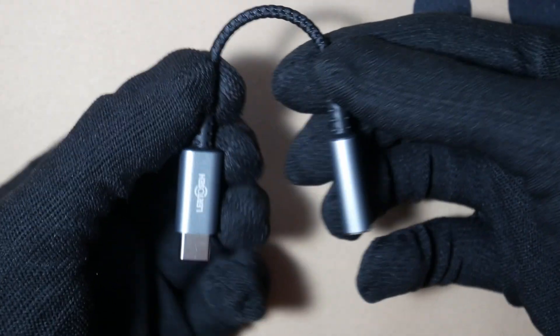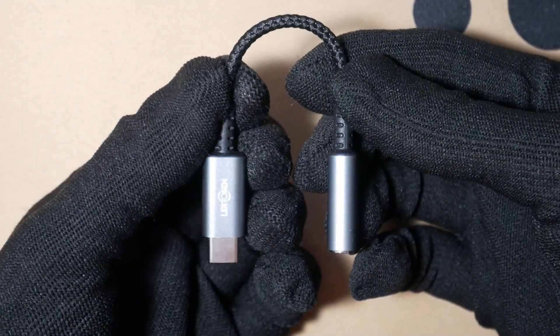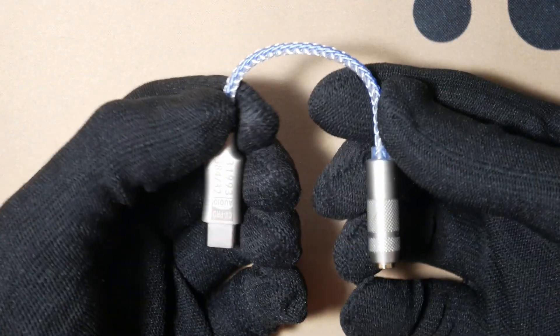Hello, you are currently listening to me on this USB-C dongle that I bought from Amazon. And now you're listening to me on this USB-C dongle that I bought from AliExpress.